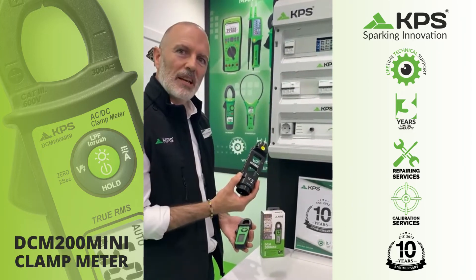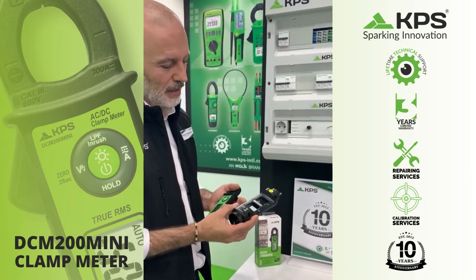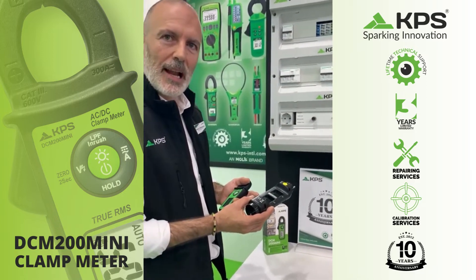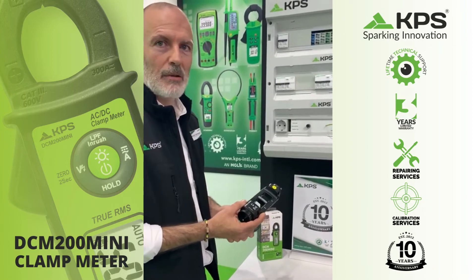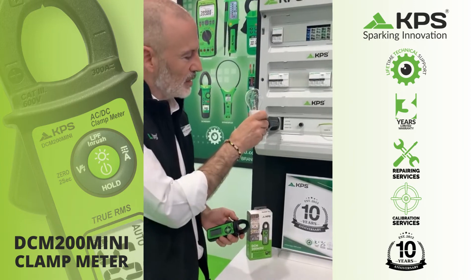I'm going to use this accessory from KPS. It's a line splitter. We can separate the circuit with a line and a neutral and we are able to measure the current. We connect the line splitter. We connect the lamp.